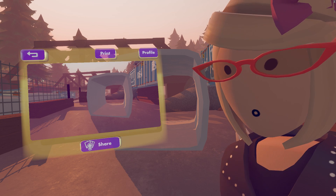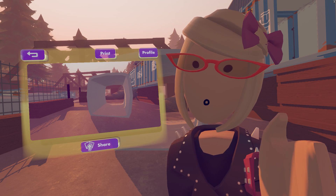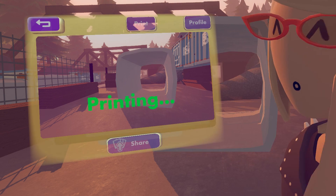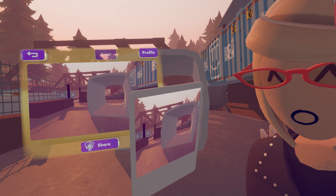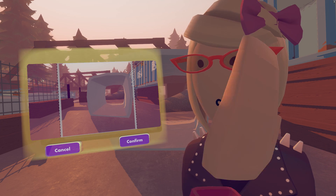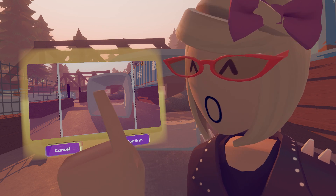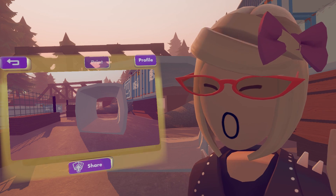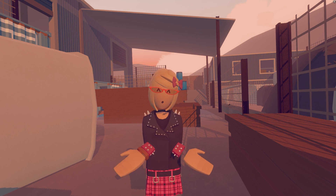Now let's take a look at the buttons when you actually take a picture. One thing to keep in mind is that only you can see the screen of your Share Camera — no one else can see it. If you want other people to see what you took, or want to keep a photo, you can press the Print button and it will print out a physical copy to give to other people. This button makes your picture your profile picture. This is the Share button, which shares it to your profile on Rec.net. And this is the back button to go back to taking pictures.